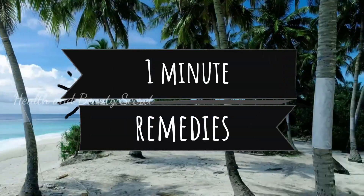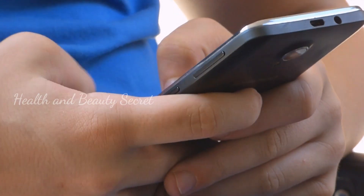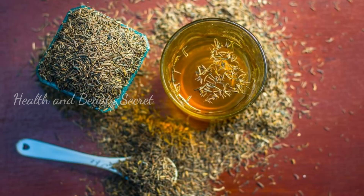Hello Viewers! Welcome to today's One Minute Remedy. We are going to show you how we are going to show you. We are going to show you how much. So these are the benefits.